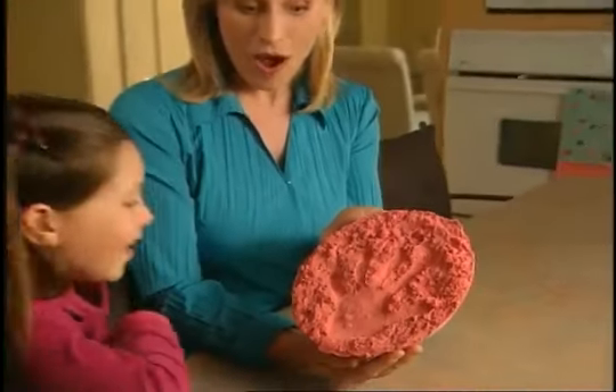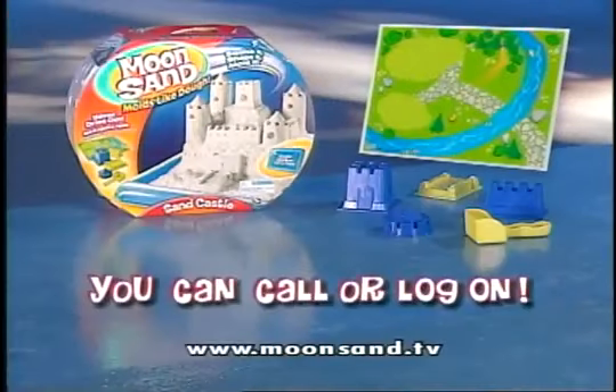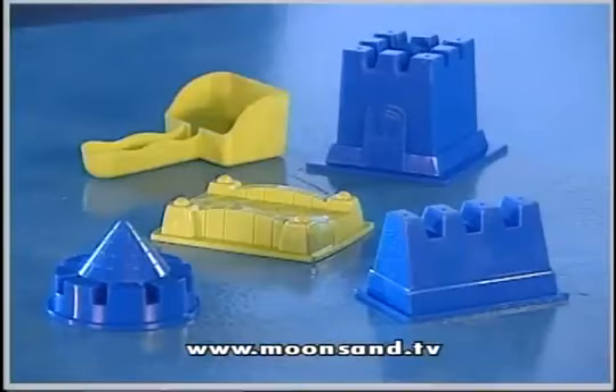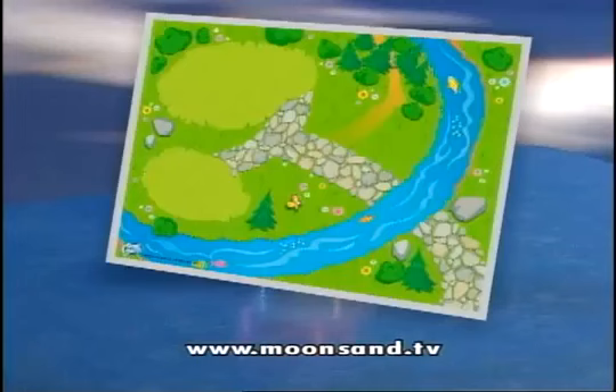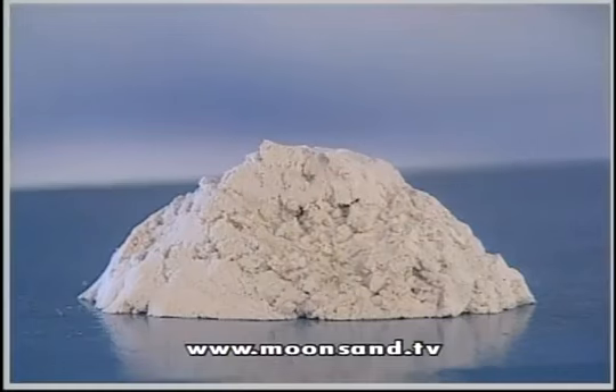Or bake your Moonsand creation and keep it forever. You can call or log on to get your complete Moonsand kit. You get a shovel and four castle molds, five Moonsand farm molds and digging tool, a special play mat, and white Moonsand.